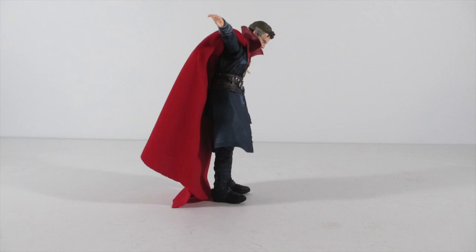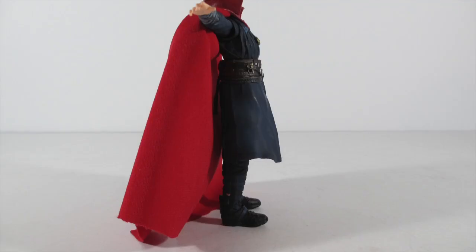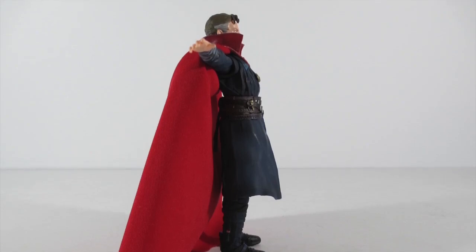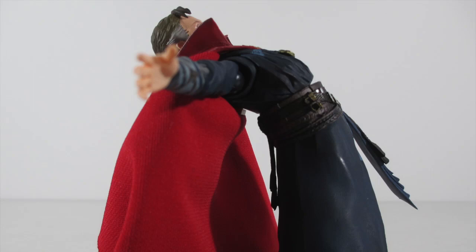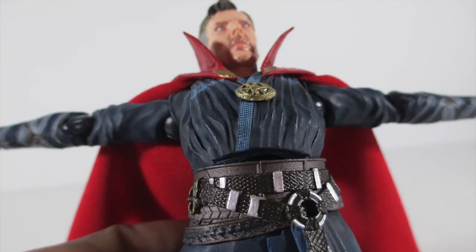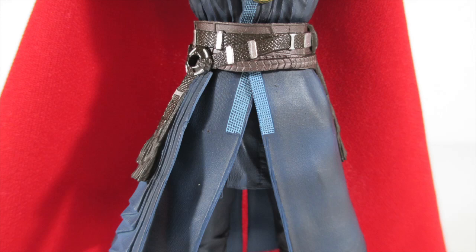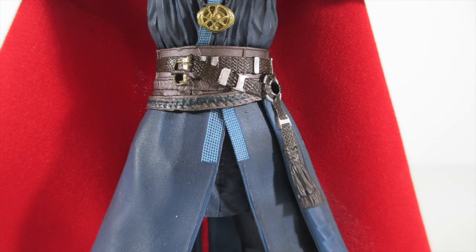The butterfly joint works great for crossing his arms into mystical poses. Torso moves perfectly. The neck and head use a double ball joint — one at the base of the neck and one at the base of the head — giving a good range of motion backward without being too hindered by the belt. There is a gap if you tilt all the way back, so be careful with that. The belt is a floating belt that can move out of the way depending on the pose.